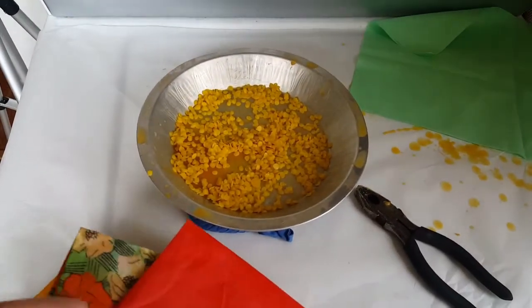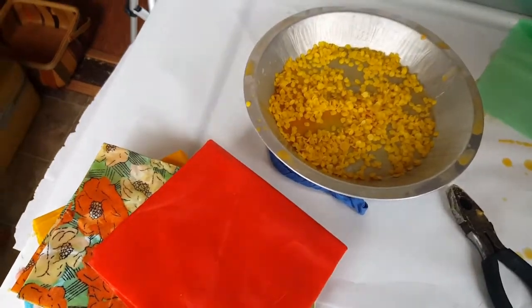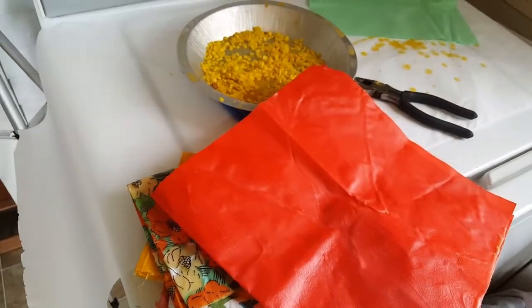Hey guys, Bray with House to Homestead here today. I just have to show you, this is the coolest thing. These are beeswax wraps and it replaces plastic wrap. Let me grab a bowl and I'll show you what I'm talking about.